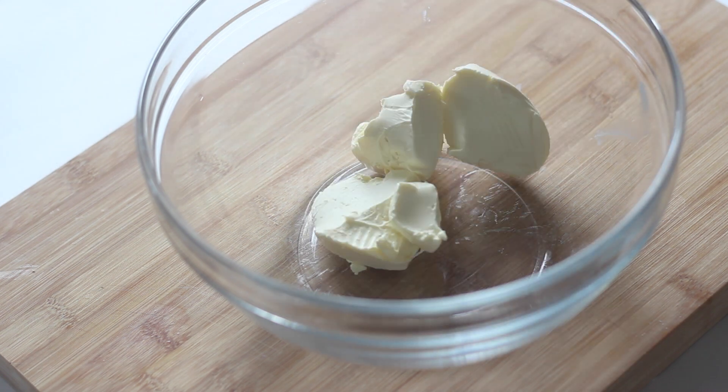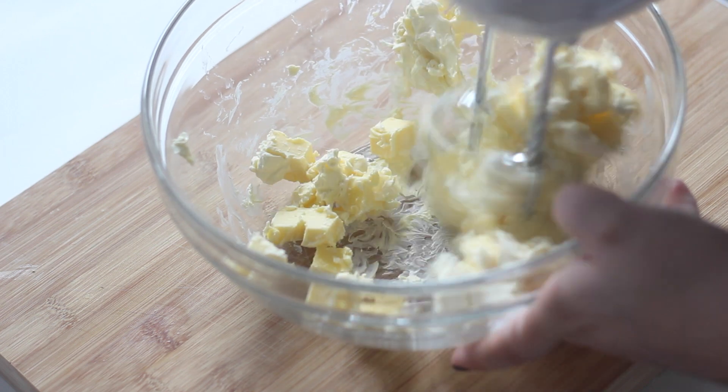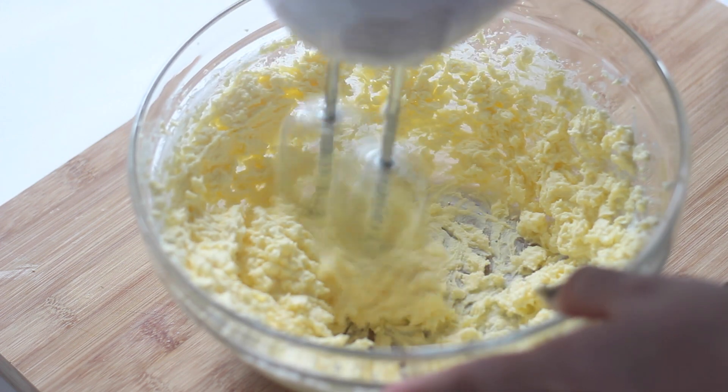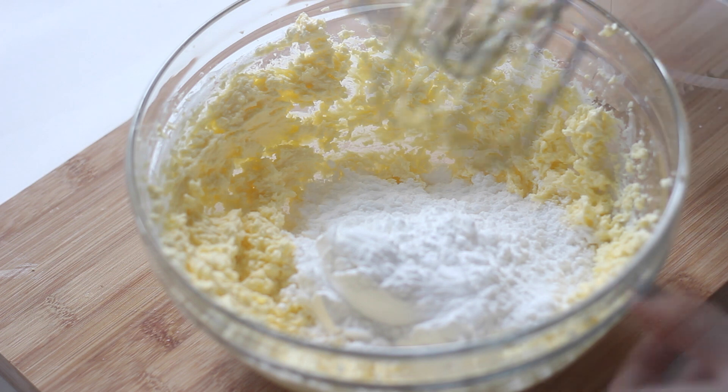Beat together the butter and cream cheese until it is well combined. Add the icing sugar a cup at a time, beating well after each addition.